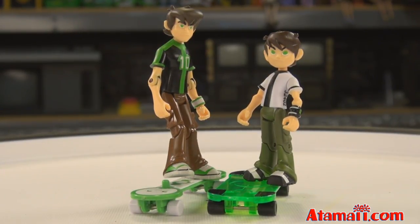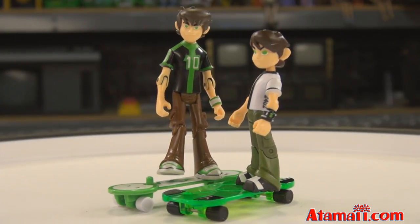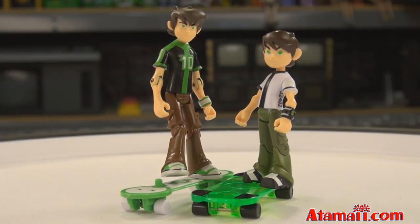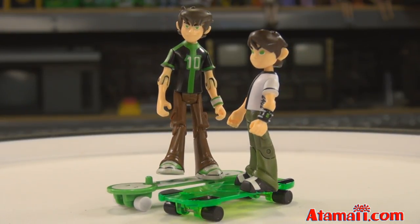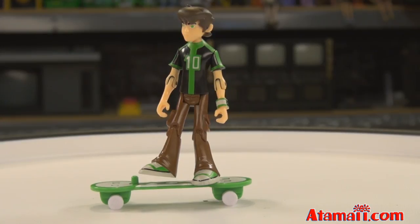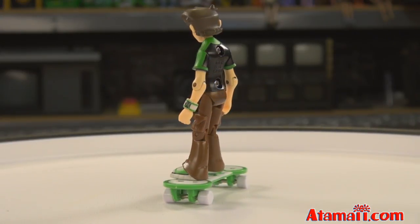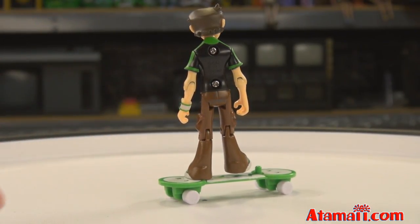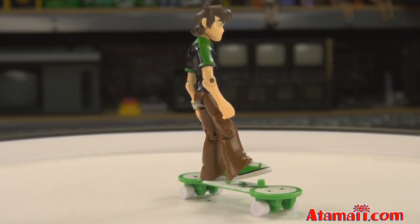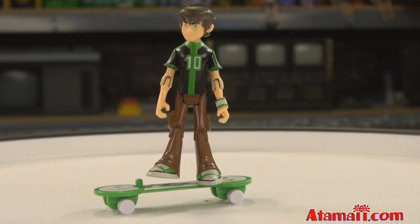Here we'll bring in 16-year-old Ben Tennyson. He's got the updated style hoverboard, and you can see why they made the younger one smaller - so he looks more like he's younger compared to 16-year-old Ben. They're both a bit more anatomically correct - skinnier than the older-style Ben. 16-year-old Ben has a new style of shoes, more like sneakers but still green and white, and the updated version of the Omnitrix. His lot numbers are printed on the back of his pants in black ink on brown, so you really don't notice them as much.